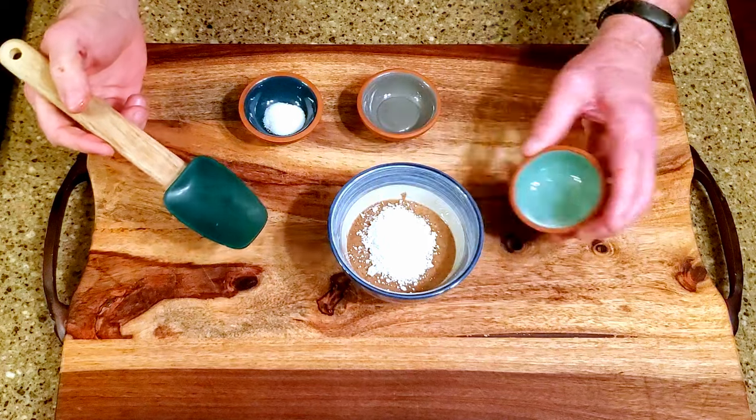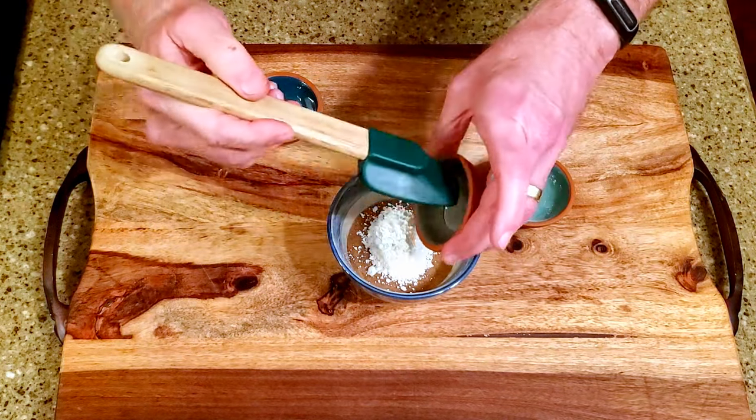Combine the almond butter, powdered sugar, corn syrup, and salt, and set it aside.